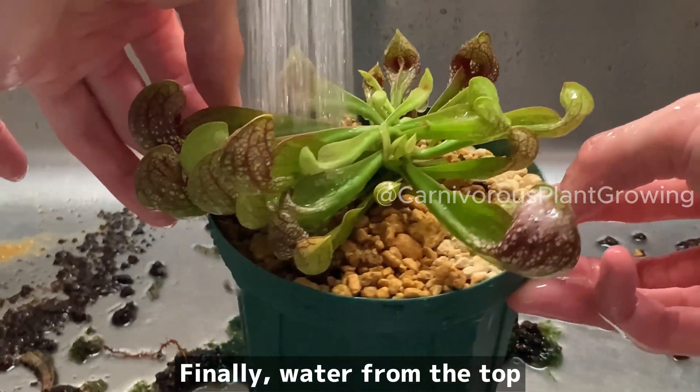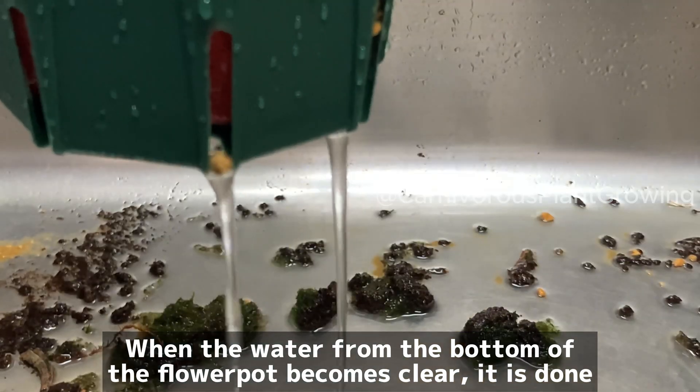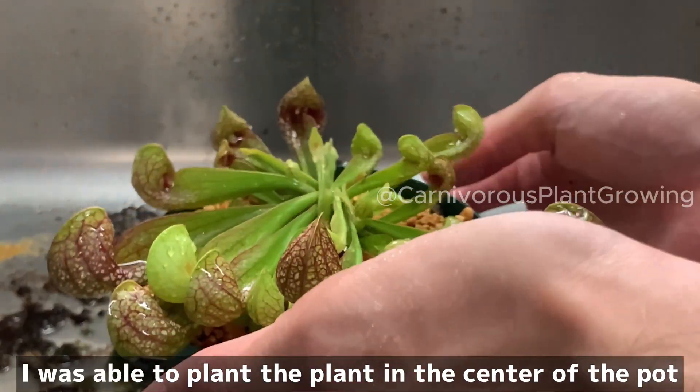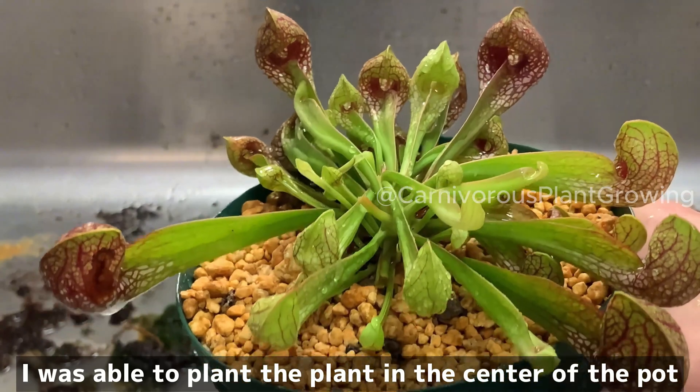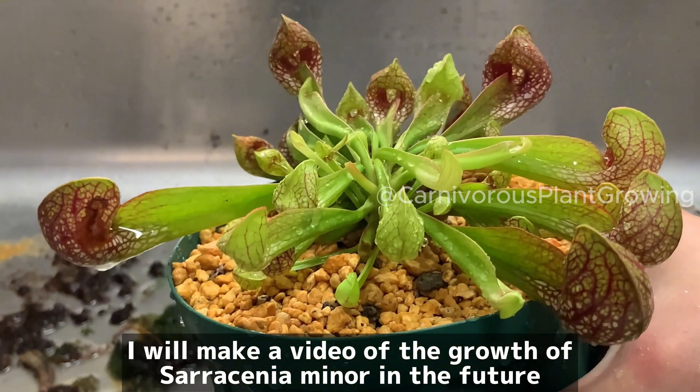Finally, water from the top. When the water draining from the bottom of the flower pot becomes clear, it is done. I was able to plant the plant in the center of the pot. I will make a video of the growth of Saracenia minolata in the future.